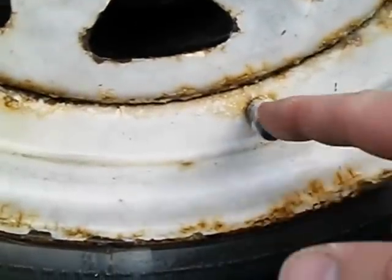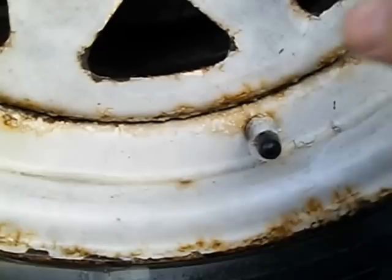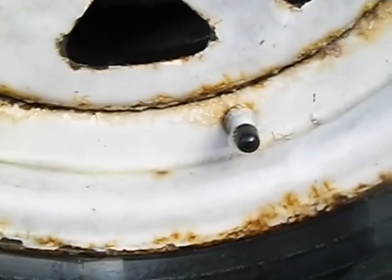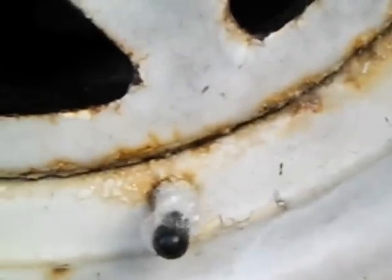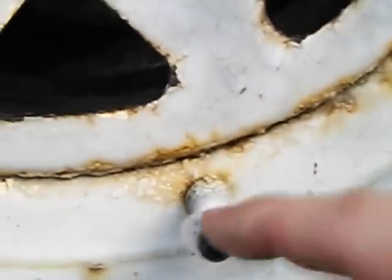The funny thing is, 99% of the time they're gonna pull this cap off, put air in their tire, and then put the cap back on. It's a real funny prank. I always keep a few of these in my glove compartment.